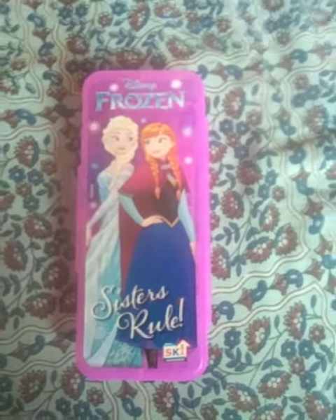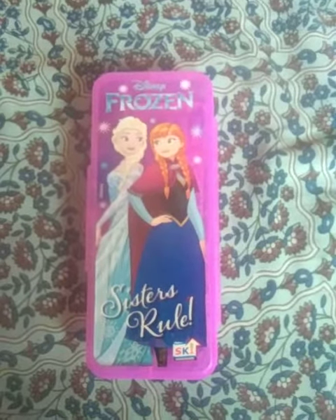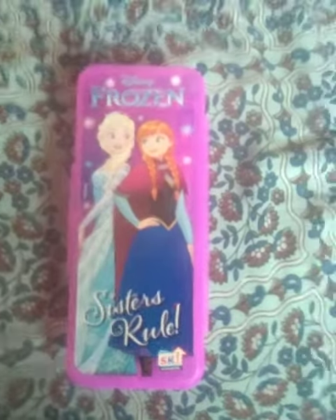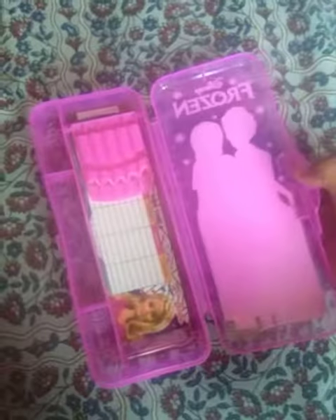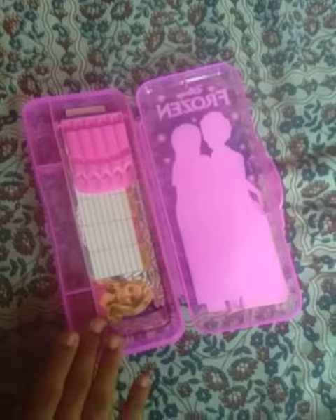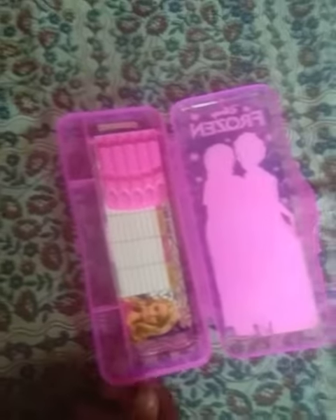Hi friends, welcome to JMTcation. I will show a Frozen Elsa pencil box. This is the Frozen Elsa pencil box. This section is the sharpener and eraser section.